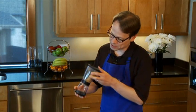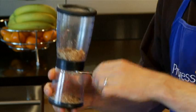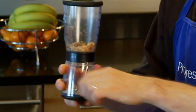Do you need an even finer grind? Just flip the nut chopper upside down and grind the already chopped nuts back into the upper chamber. Repeat as necessary.